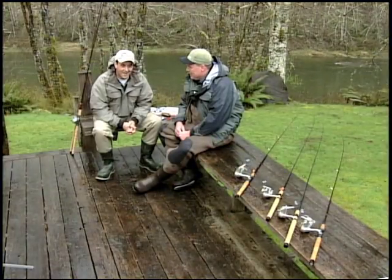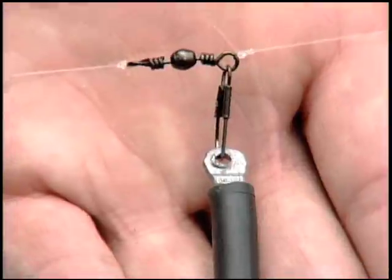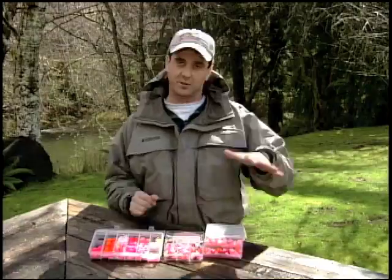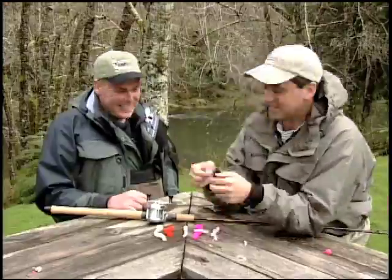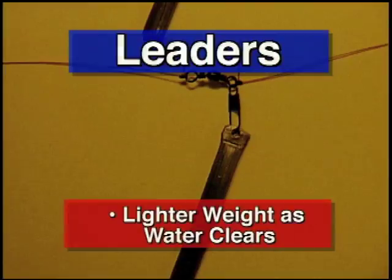Your rigging for steelhead is critical, and we're going to take some time to go over it in detail. We're going to be doing two different styles today: traditional bait casting, which is Bill's specialty, and spin fishing. Let's talk about how we get our baits down first. Let's take a look at our lead riggings.